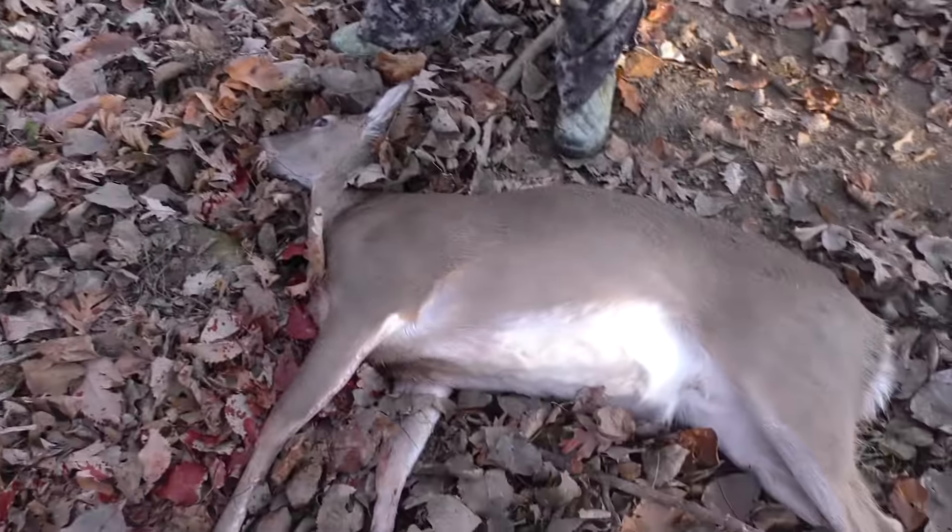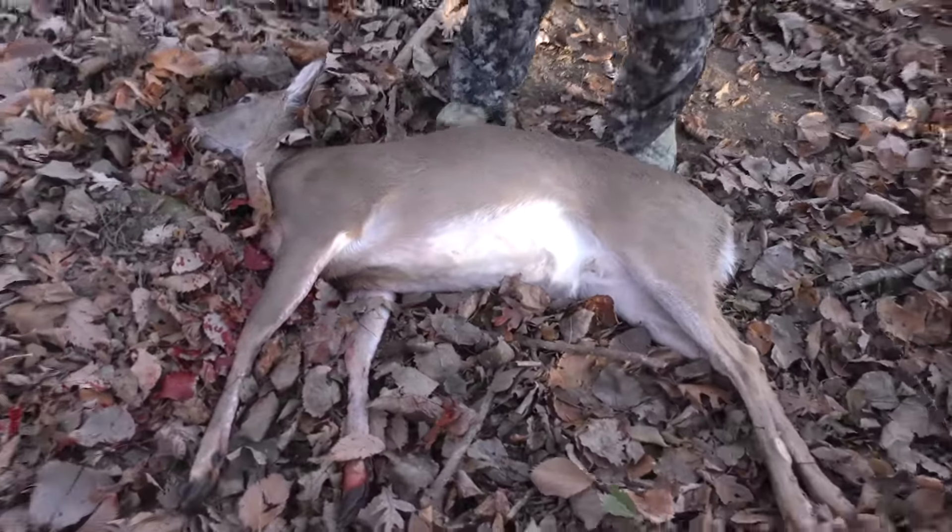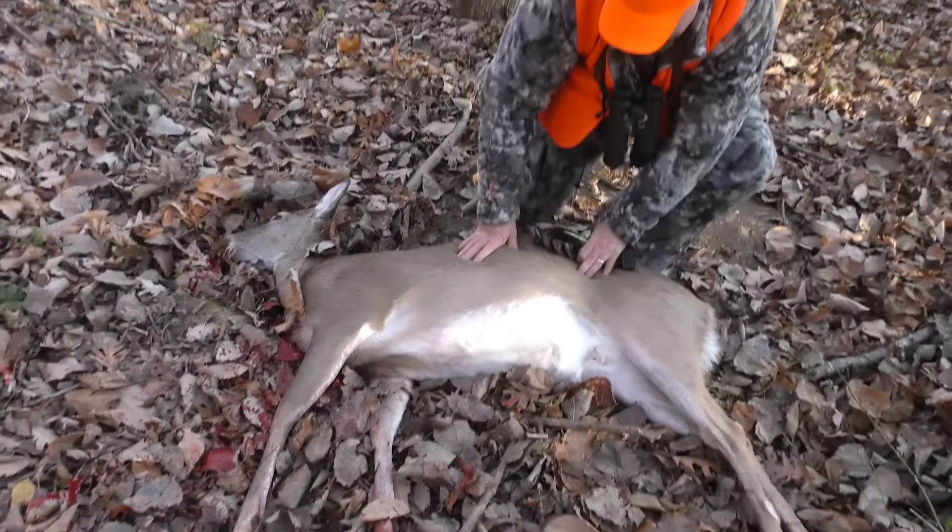Hey, beautiful deer. This party uses Swagger Bipods.